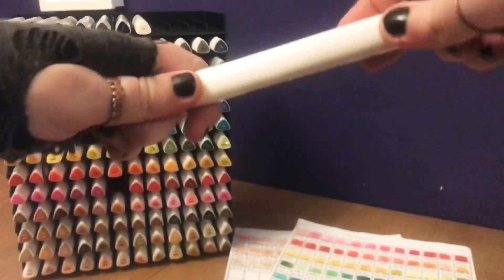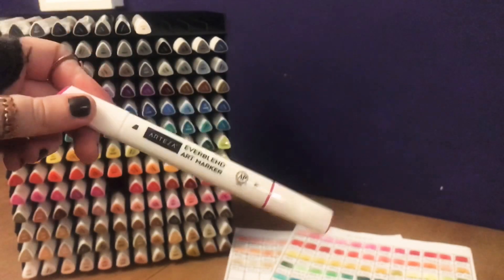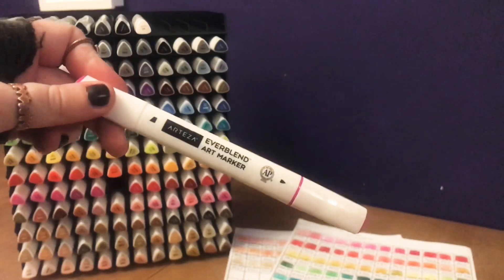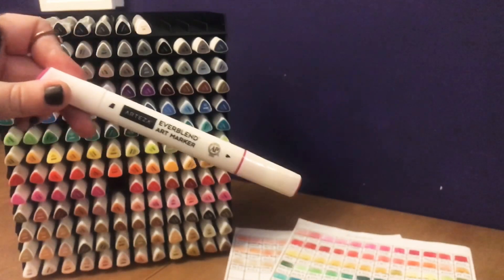Now these don't come as brush markers yet, but I messaged the company on Instagram the other day and they said they were looking at doing a brush replacement nib. So when those come out I will be first in line to buy them.